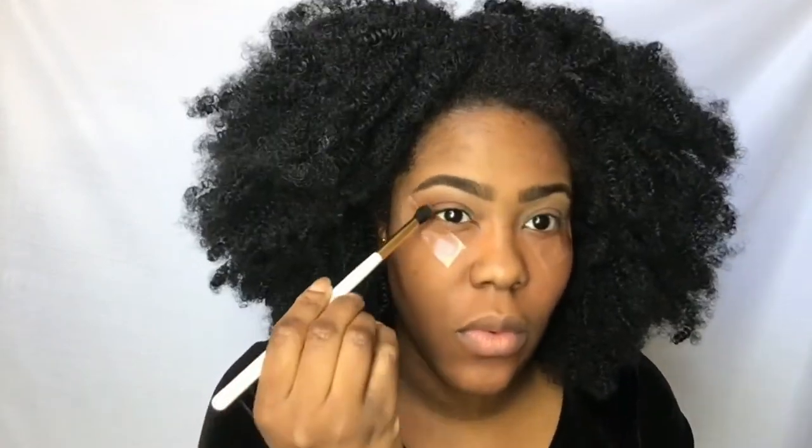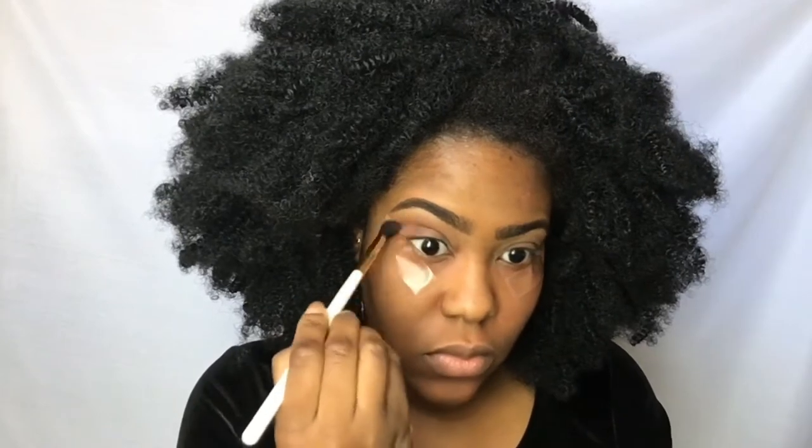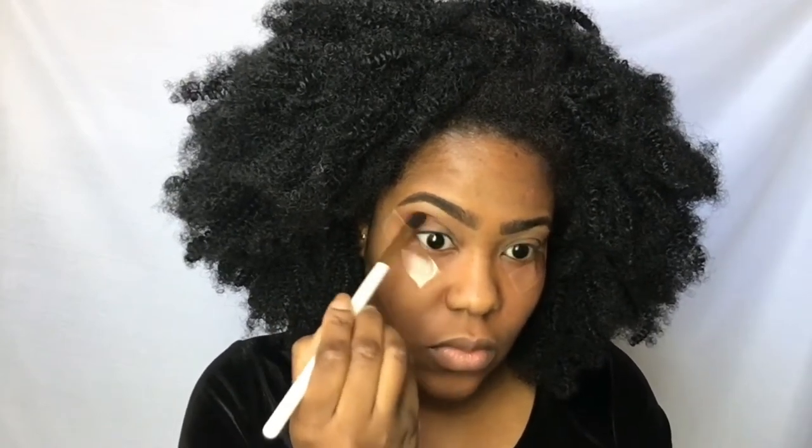Next, I am going in with Lucius from the Kat Von D palette and I'm just deepening that crease up a little bit, making sure that it's visible.